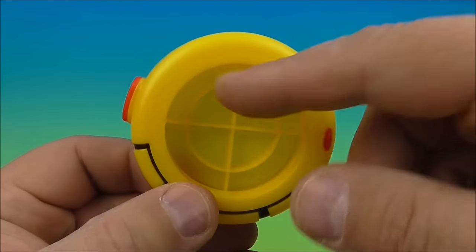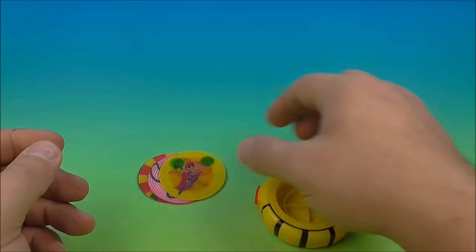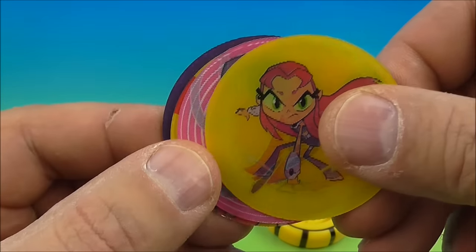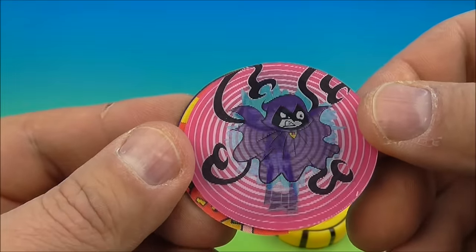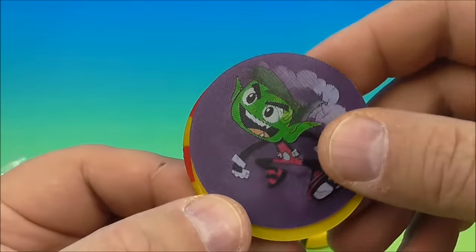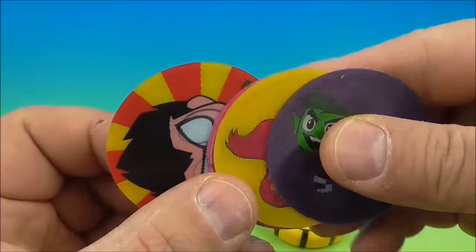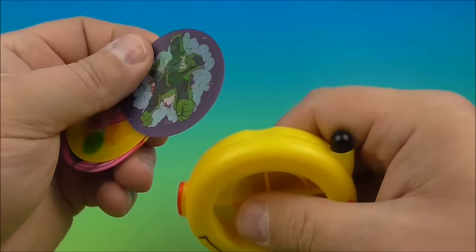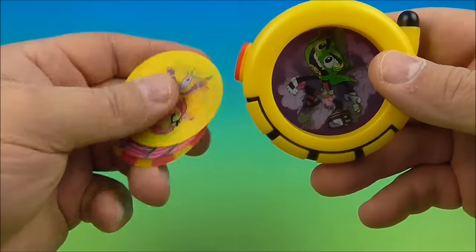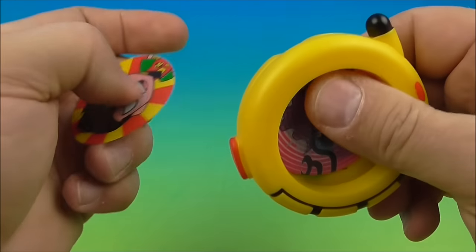The last one in the set is the Teen Titans communicator. There's a big hole here for little round lenticular 3D cards, and a slot to slide them in. We have Starfire — move it and she's flying. Next is Raven, then Robin, and Beast Boy — look, he changes into a gorilla! You get four different cards total. Slide them into the slot and you can fit all four in. Fun for the imagination.